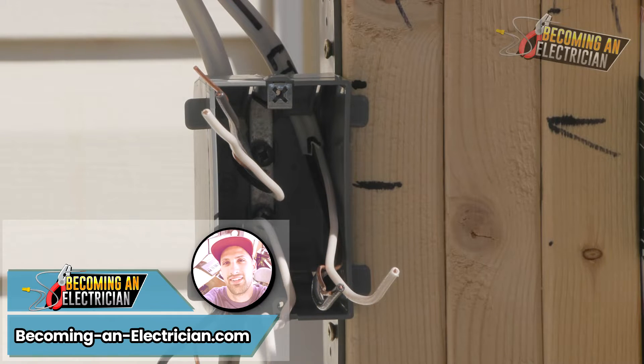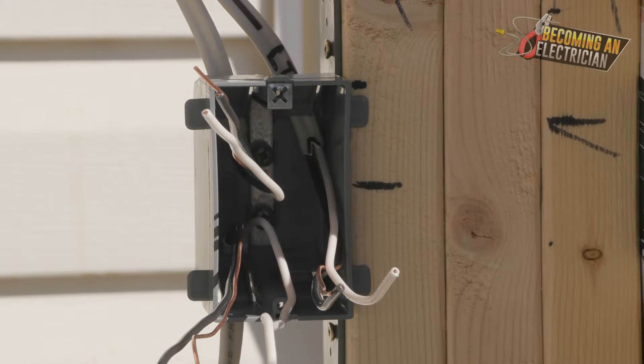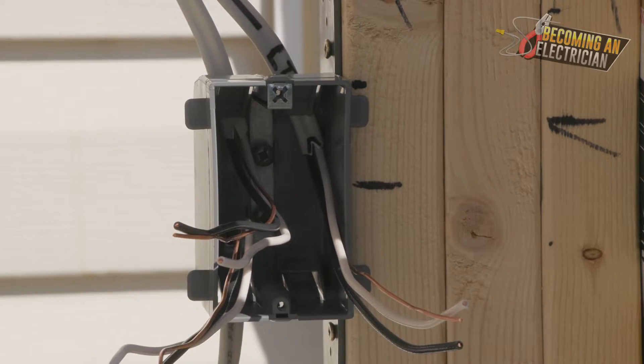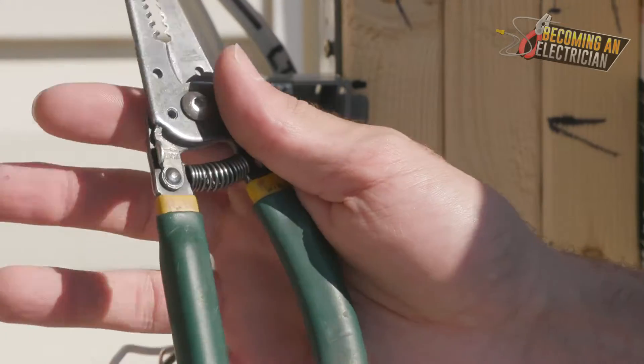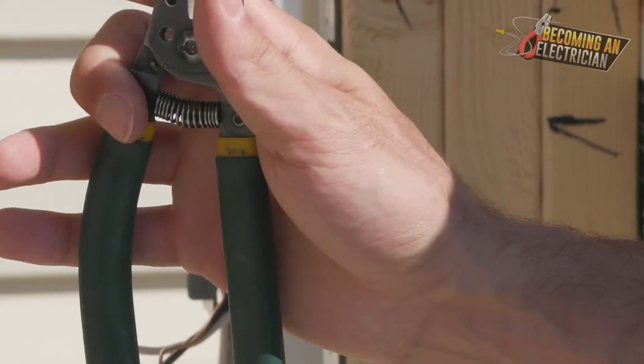Welcome back guys, Riley here for BecomingAnElectrician.com, continuing on with our roughing-in series. We are now going to be splicing a single gang box. The tools you need for splicing — I personally like to use these strippers with the yellow tips. Klein Tools and Greenlee both make them, they're both excellent.